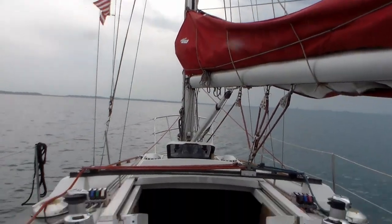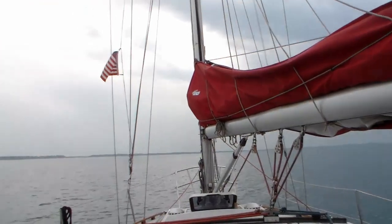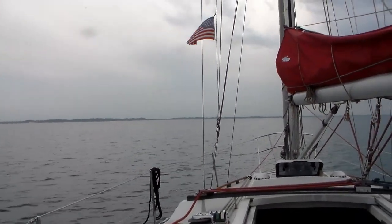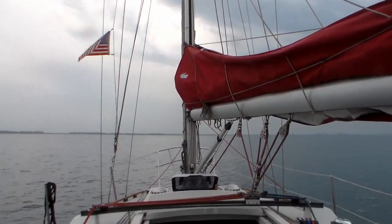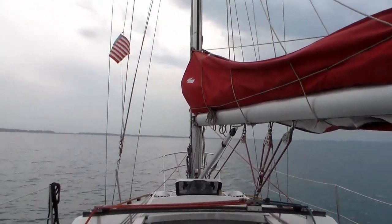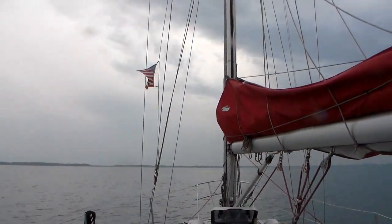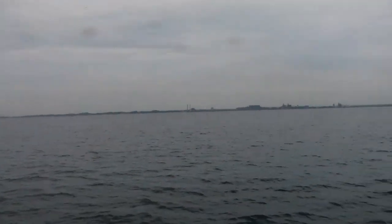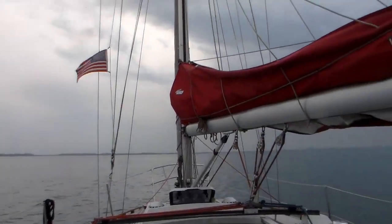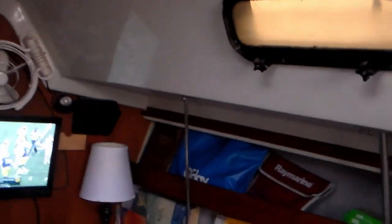It's halftime at the Notre Dame game — Notre Dame's up 14 to 21 — and I'm still motoring, about four and a half miles out from where I hope to anchor. We've been screwing around on the water for 20 miles today, and unfortunately an awful lot of it was motoring. Well, we made it to the anchorage — it's almost 5 o'clock.